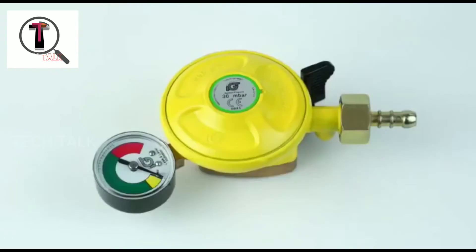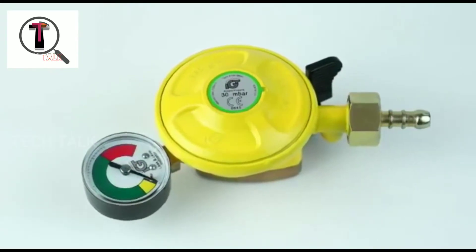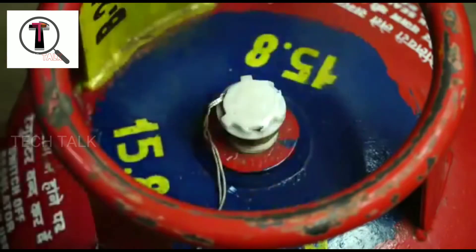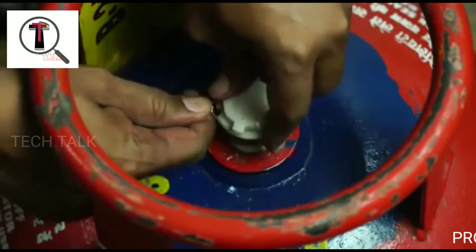Welcome to TekTok. We have a multi-functional gas regulator here.